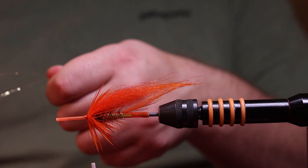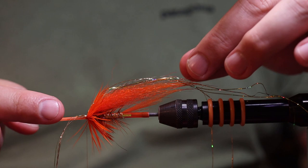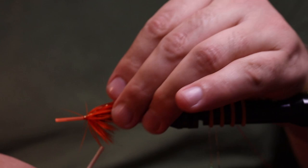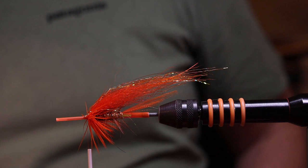Now add the flash. Pull out a little bunch — don't be scared to use too much here because it's early season, lots of water, and the fish are aggressive. Tie it in on the side, not completely on the side like jungle cock, but a bit up — the same on the other side. One wrap, then pull all these fibers to the other side. This flash is going to be a bit longer than the underwing.